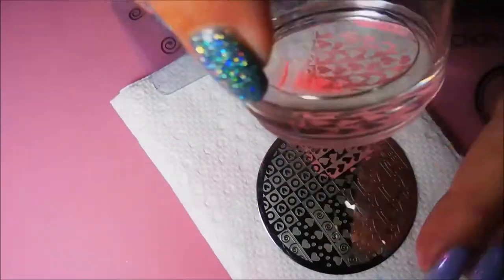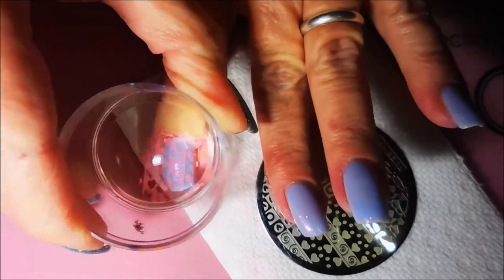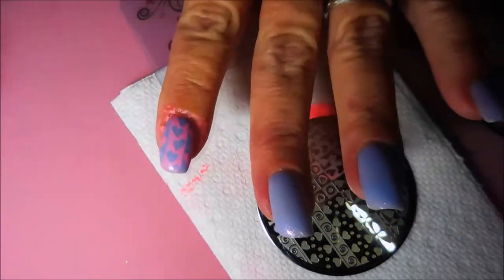I'm trying to get into the Valentine's Day mood a little bit. You know it's sneaking up on us, so I thought I would go ahead and get started with some practice runs with some manicures.